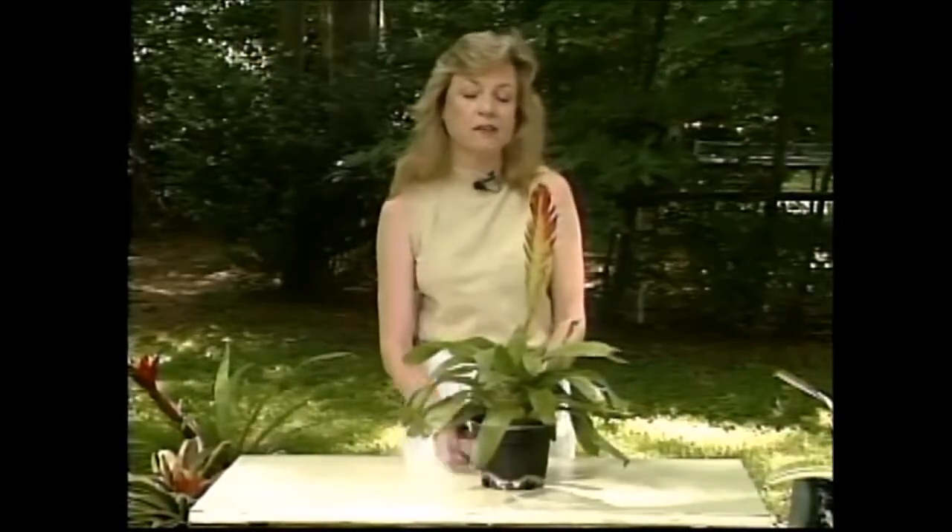They are really easy to grow. You don't have to fool with them much at all. They're very flexible as far as the light goes, so you can put this almost anywhere you'd like in the house.